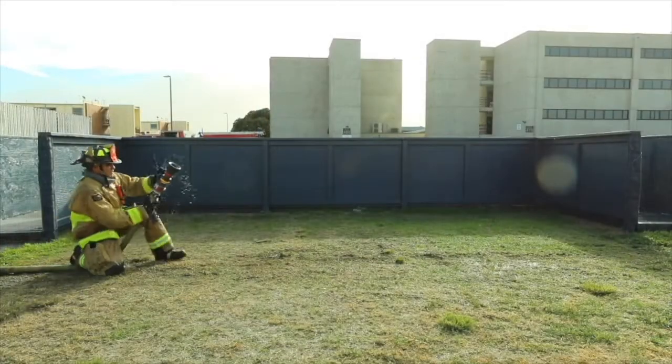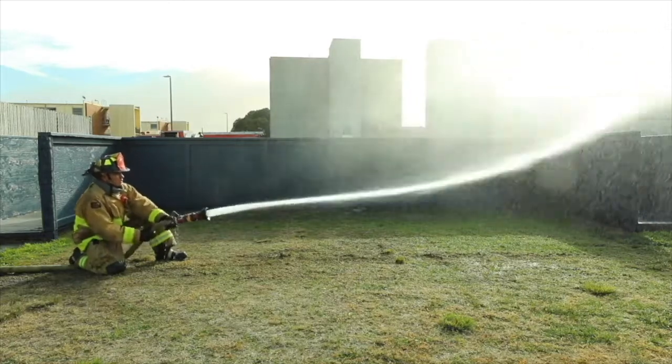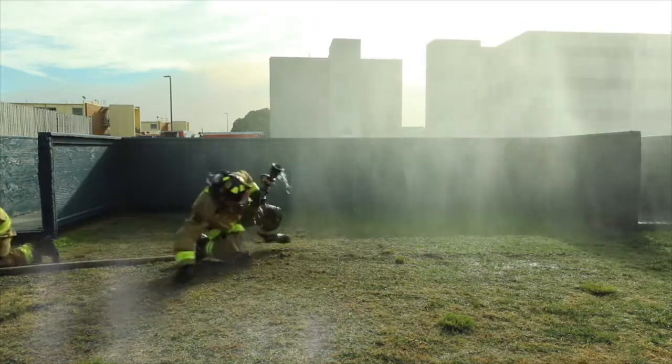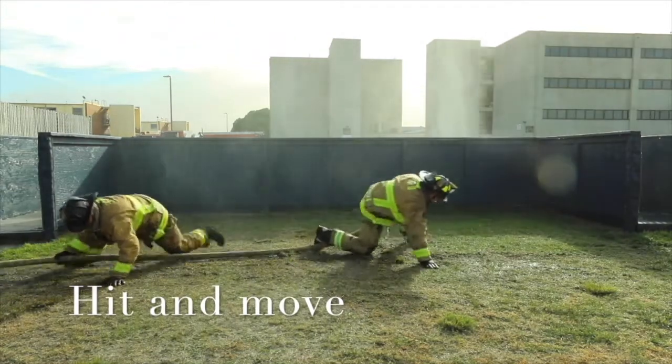Here we're going to see a hit and move from a clamp position. The firefighter is going to flow water and communicate to his partner that they're moving. Notice the heel is keeping that hose low.